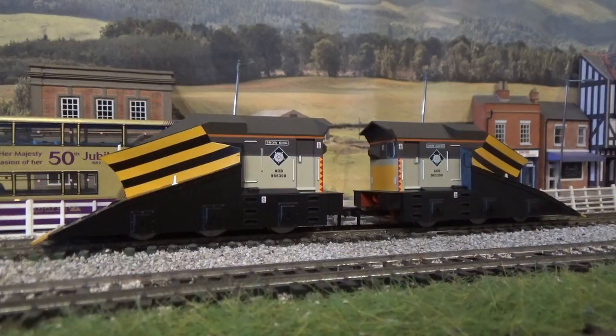That brings me to the end of this review of the Flangeway snowplows. In the next review I shall be taking a look at a locomotive. Thank you for watching my review on the Flangeway snowplows — I hope you've enjoyed it. Don't forget to subscribe to the channel, check out all my other videos, feel free to post a comment and hit the like button. I'll see you again next time. Take care and bye for now.